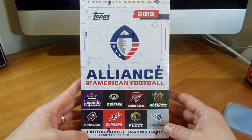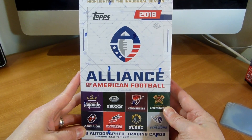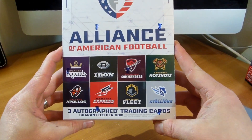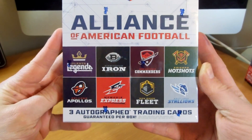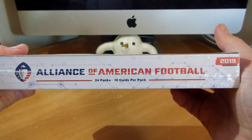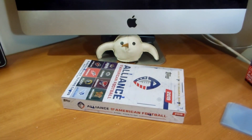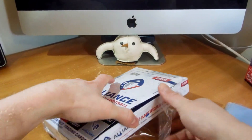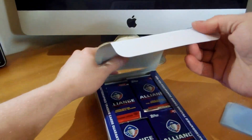Hey everybody, I am here with something I am super excited about - got some Topps football cards. We have the 2019 Alliance of American Football box here, super excited they finally came out. There are all the teams - the eight teams in the inaugural season. Got three autos per box, guaranteed, in 24 packs and 10 cards per. This will be my first box. I have another box and a blaster on the way, so they should be here Monday, hopefully, and I'll be breaking into those as well.